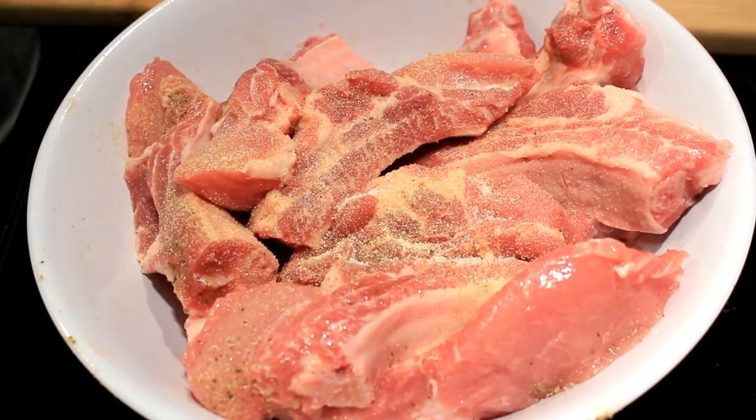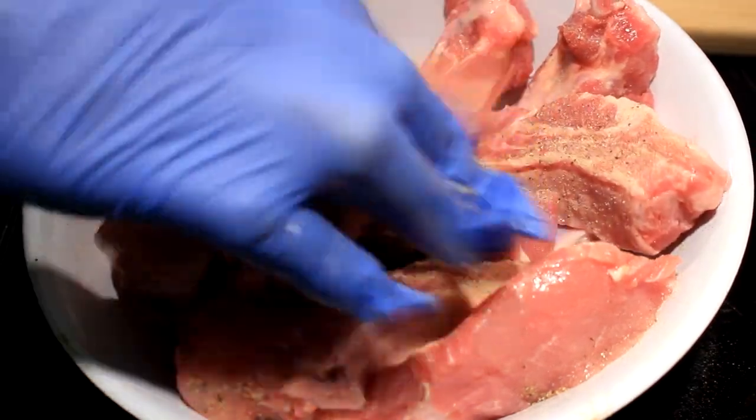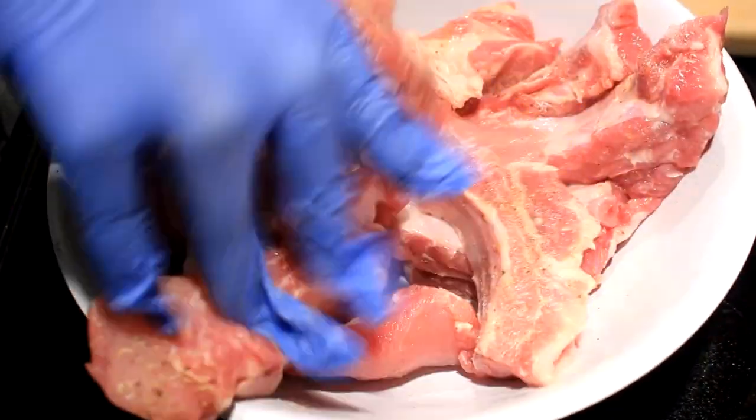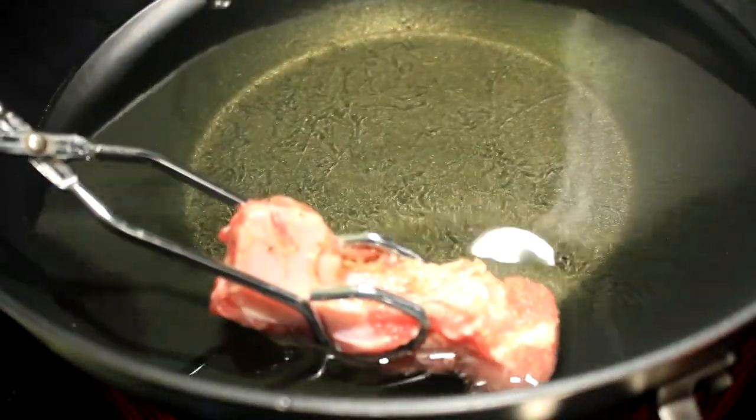We're gonna put salt, pepper, and garlic powder on — I put a half, one and a half teaspoons of each. Spread it out, get it on there, make sure you evenly distribute it between the meat.